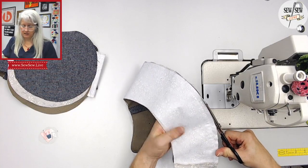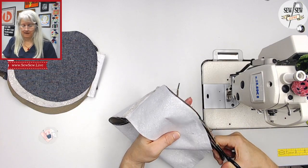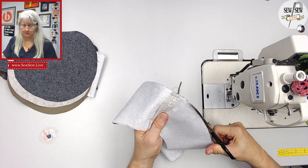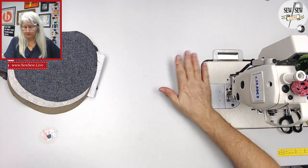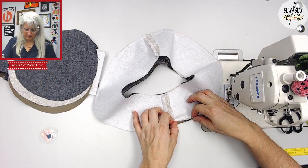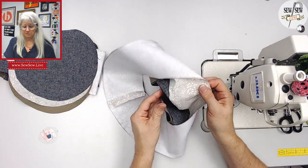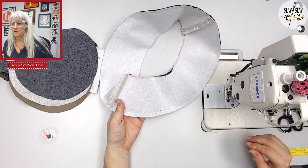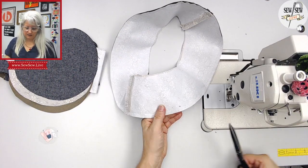This actually looks like a funny seam allowance to me. I love 3/8 inch seams — I actually think that's a really good seam allowance. It kind of splits the difference. So I'm just trimming that up a little bit. This is going to go on the inside like this once it's turned. I'm going to clip this a little bit — I'd really like the little clips to kind of overlap like that.